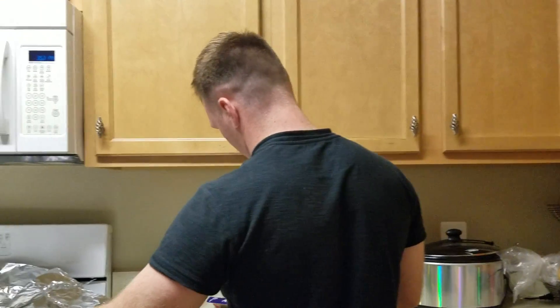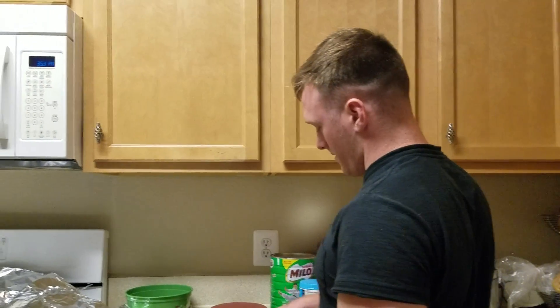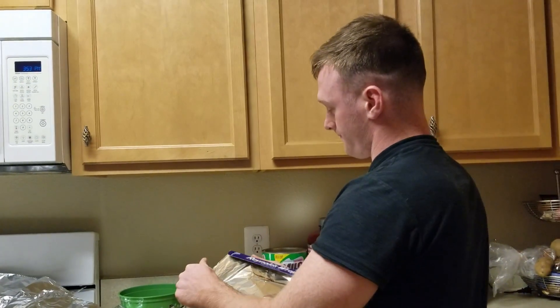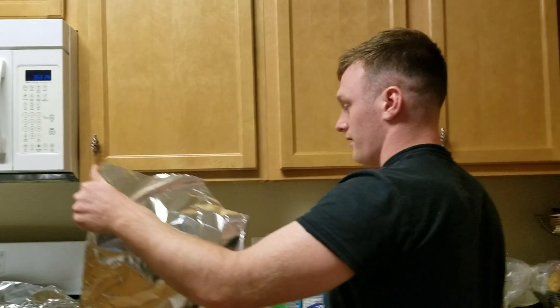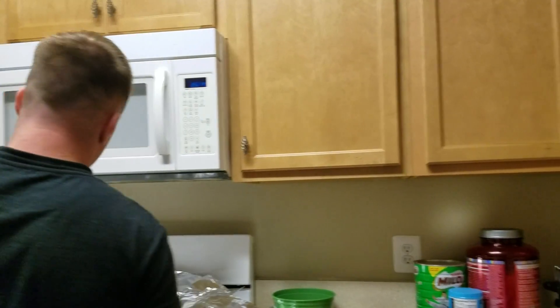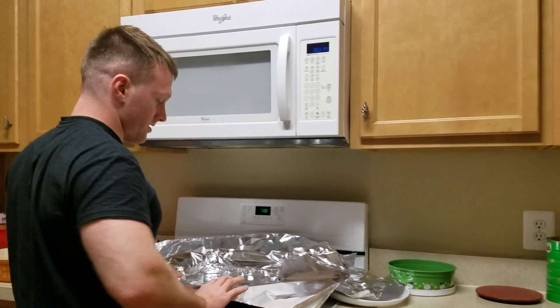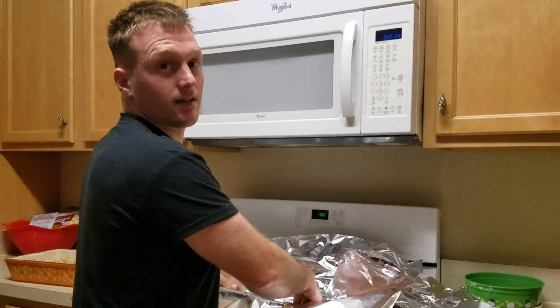Why are you yelling? Because sometimes you can't hear me. I can. Well, with a little excess on the tinfoil, but you know, forget it. This is how Justin Heitkamp makes this stuff.